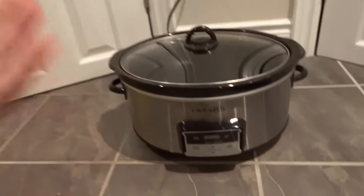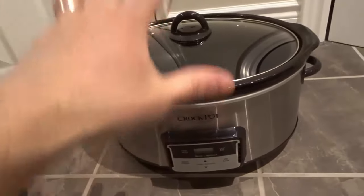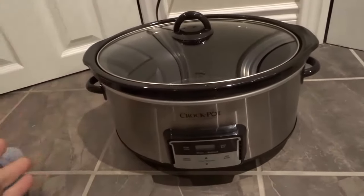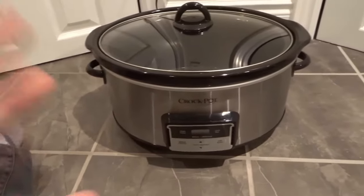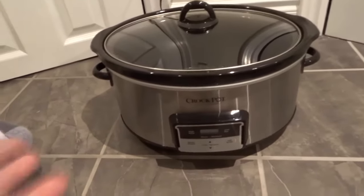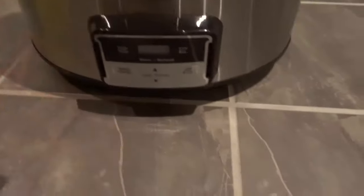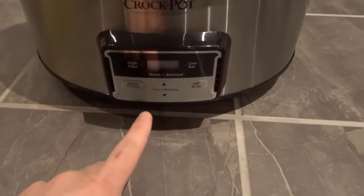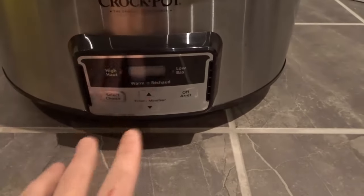A slow cooker is really simple in its design. It basically cooks at a relatively low temperature and it's designed to cook things over a long period of time. It just does what it says — it is a slow cooker. They're super easy to use and they usually only have a few buttons to work with. You can basically select the temperature and the time.